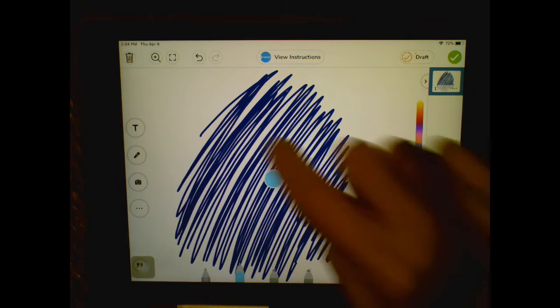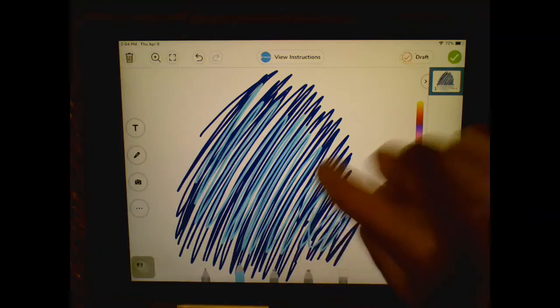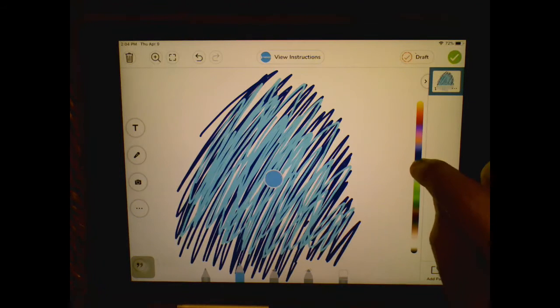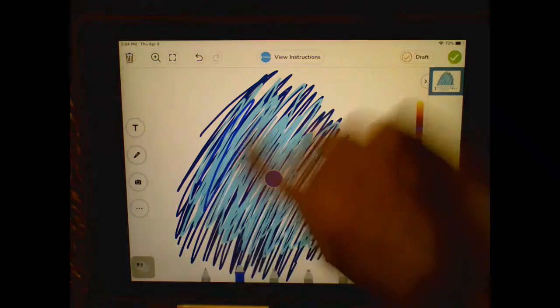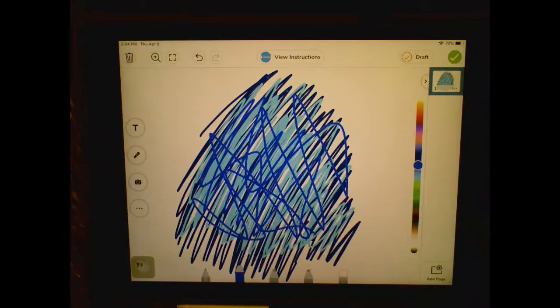I'm going to do some light blue on top to get a couple of different blues in there, and then draw my monster on top of this. I'll use black to go on top, maybe a little bit of medium blue in between. Got a lot of blue. Then I'll slide over to black and start drawing my monster on top of it.